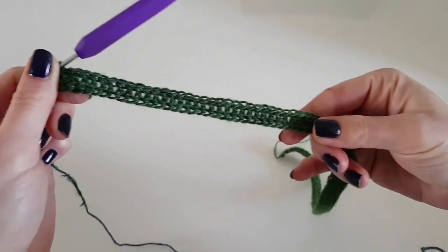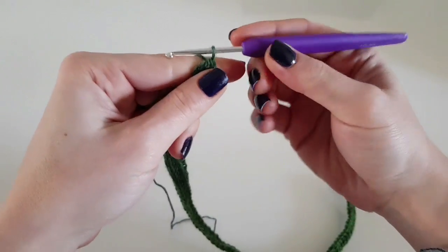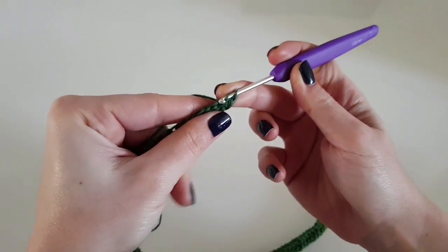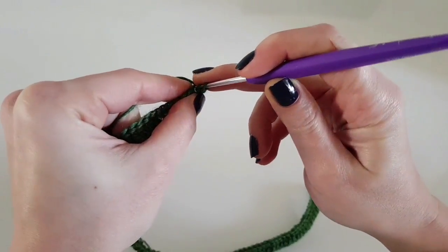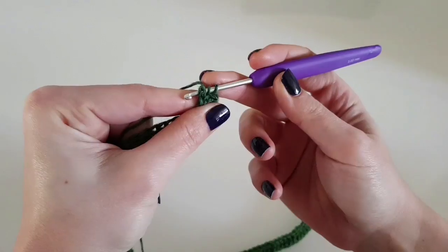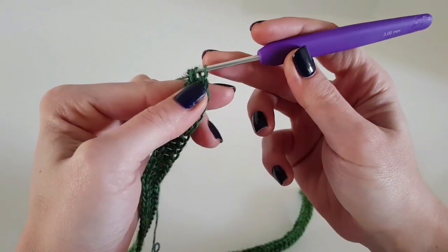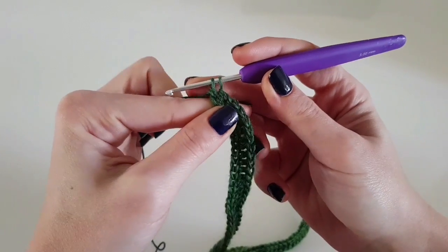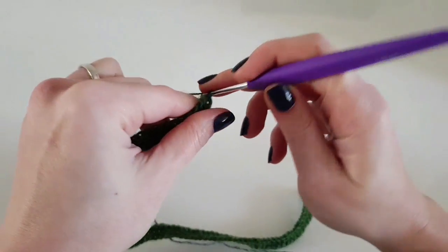Here I am about to finish the foundation double crochet row, I have a few stitches to go. I personally love the foundation double crochet more because the edge looks better and your project doesn't curve like it does with a regular chain. Yarn over, pull through the first two loops, yarn over and pull through the last two loops on your hook.